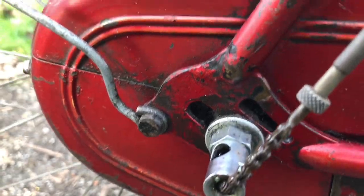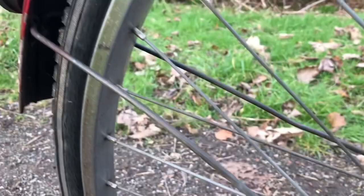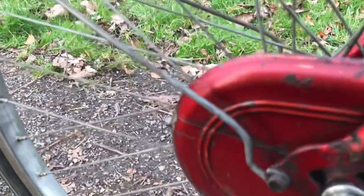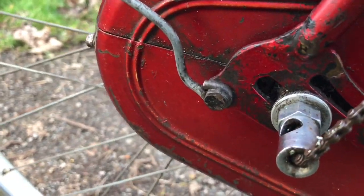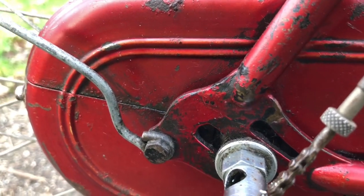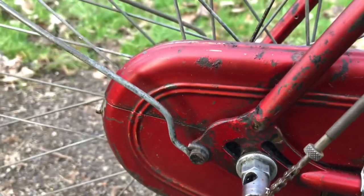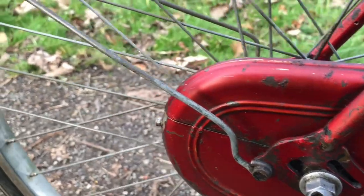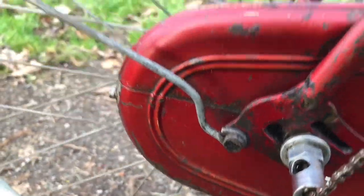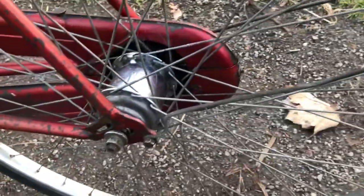Everything in order down here. It's had some mudguard stays fitted — retrofitted for a standard bike — where the lug to mount them would have been at the top of that dropout, just behind where the seat stay joins. So it would have needed a longer stay. This always happens with this Raleigh dropout — you need longer legs on a rack and shorter stays for the mudguard. I've probably got some the right length, but really that is nitpicking.